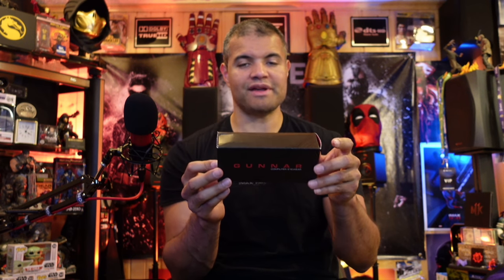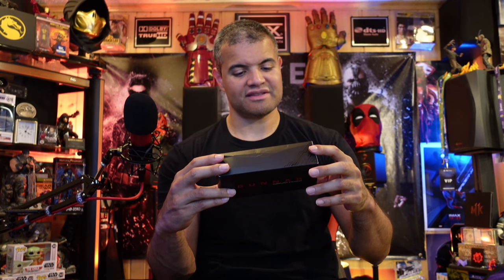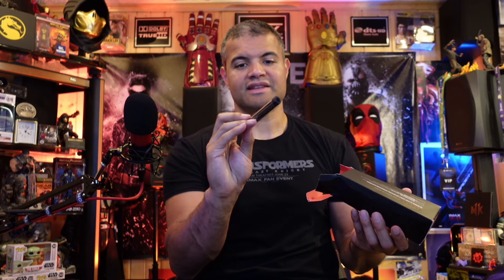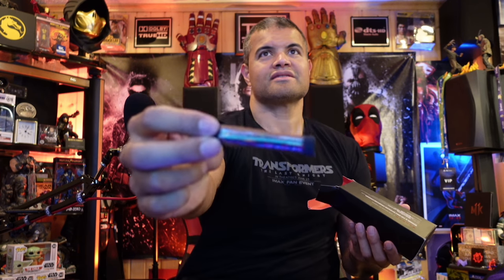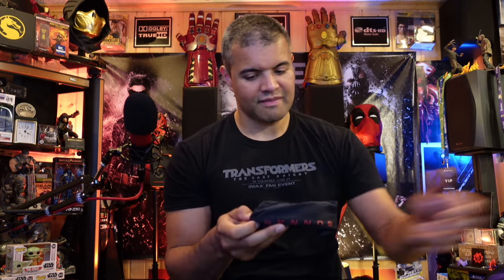Gunner is the only patented computer eyewear recommended by doctors. Prevents dry eye, offers distortion-free optics, filters blue light and UV, and reduces glare — I love it. Got a nice cleaning cloth with a little Gunner tag, very nice microfiber. And we get the Gunner pouch — already in there sealed.